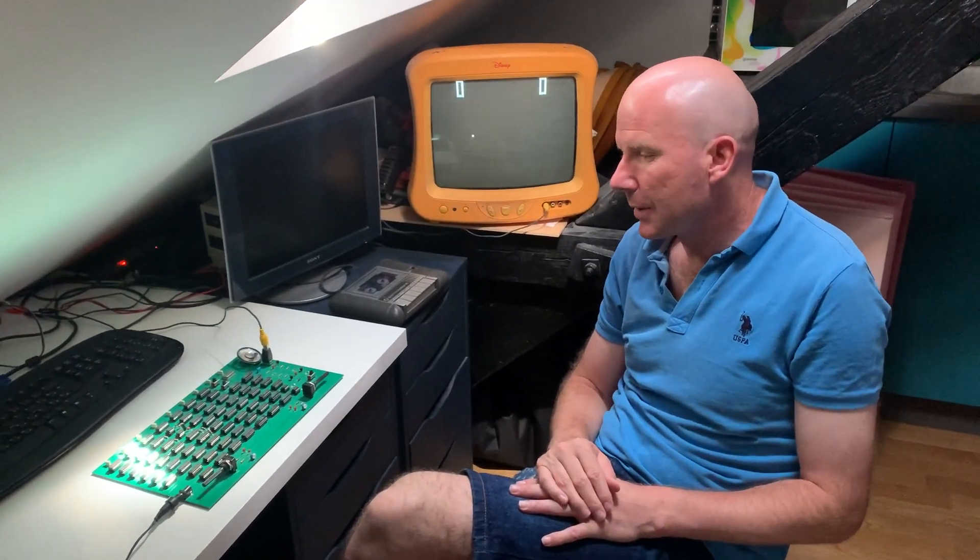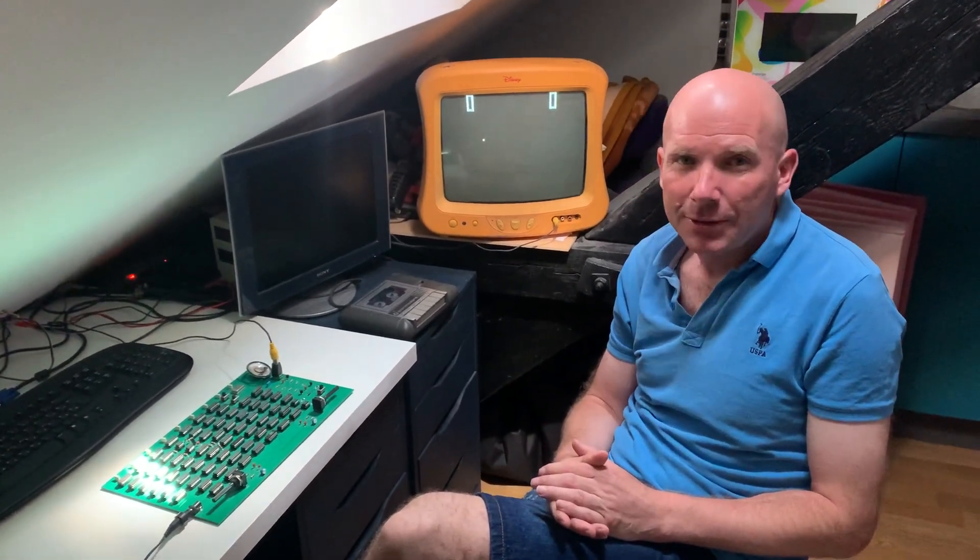This is a Pong game project and it's quite fascinating because it's completely hardware-based. There is no software, no microcontroller, no microprocessor — there's no easy way out through the software.